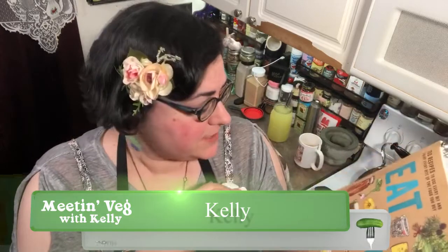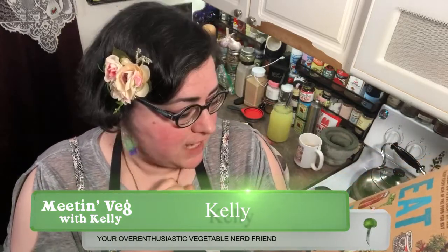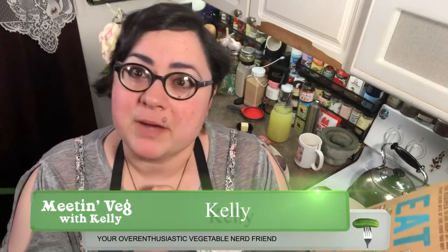This book is called 'Eat It Up' by Sherry Brooks Vinton, and she's the best-selling author of 'Put Em Up.' Apparently she's got a theme going on. This is all about sort of kitchen economy, which is something I am really into.